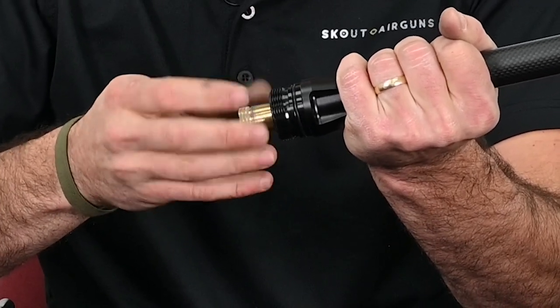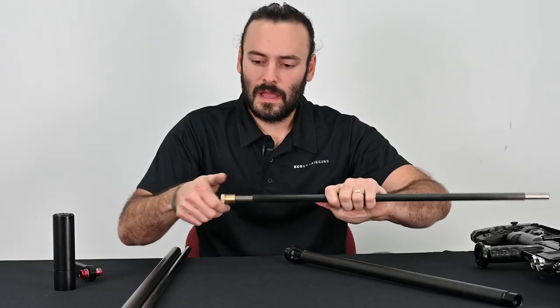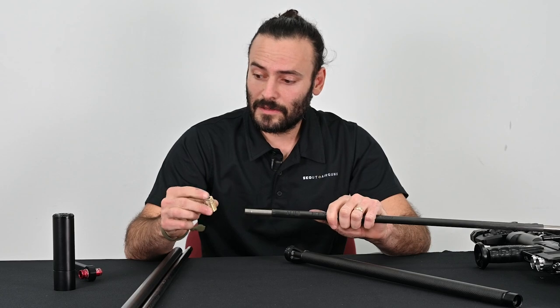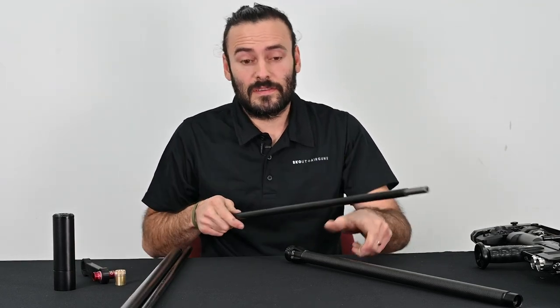With that, the liner from the 25 inch barrel will slide out. I had to unscrew that because I'm actually going to recycle the liner lock as well as the barrel breech onto the 35 inch barrel assembly.